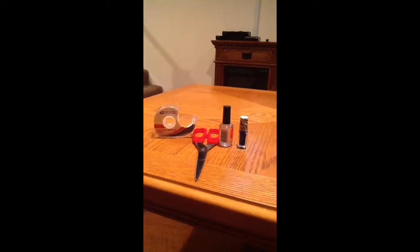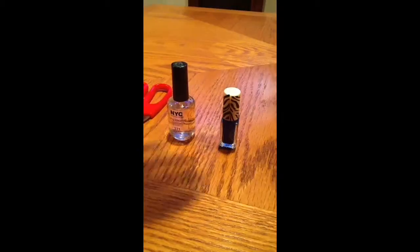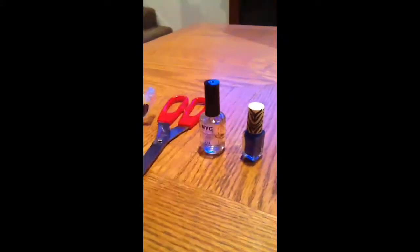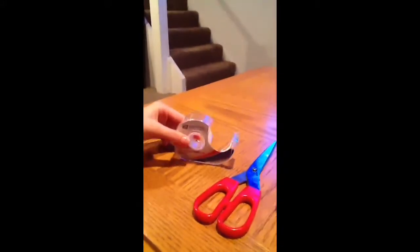Hey guys, what we're going to do today is I'm going to put on fake nails with these ingredients. Ingredient number one is any kind of nail polish — I'm using a blue colored nail polish and a clear nail polish. Scissors. And tape. And if you want, you can have a paper plate. I'm using a paper plate so it doesn't get messy.